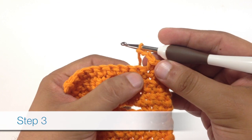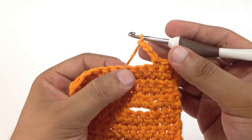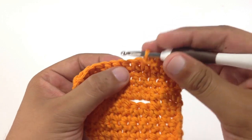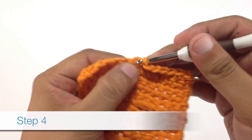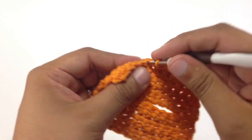In step 3, we're going to skip 3 single crochets since we did a chain of 3. And in step 4, we will just continue single crocheting across to the end of our row.